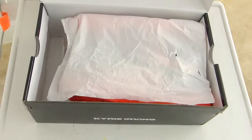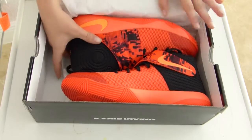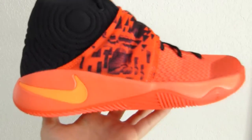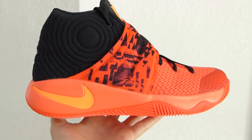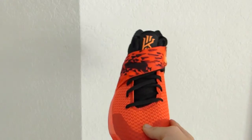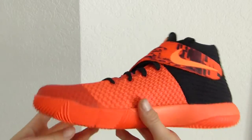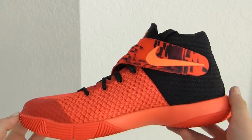Let's open the box up. You have regular white paper and then the actual shoe. Personally, I really love this color — I think it's really nice, it pops out, and in person it looks better than in pictures. It's the Infrared or Inferno colorway.